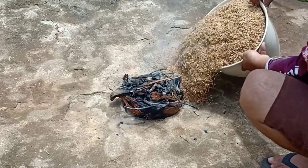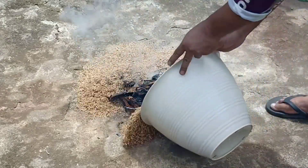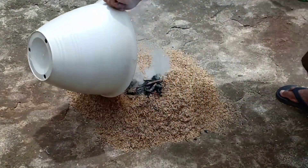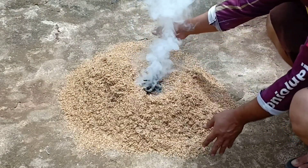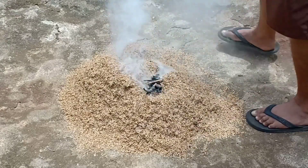Setelah apinya betul-betul sudah kita pastikan menyala, sekamnya ini kita taburi di sekeliling bara api ini teman-teman, seperti ini. Jadi usahakan jangan langsung dituang menumpuk di bara api, cukup kita taburkan di sekeliling bara api ini, lalu kita tumpuk sedikit demi sedikit ke atas.